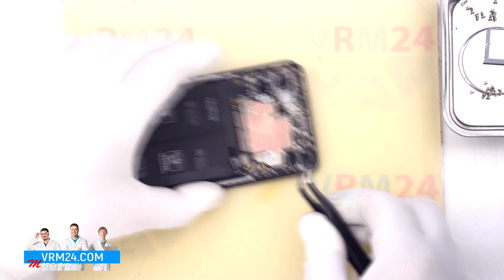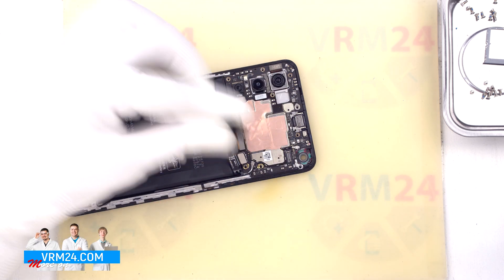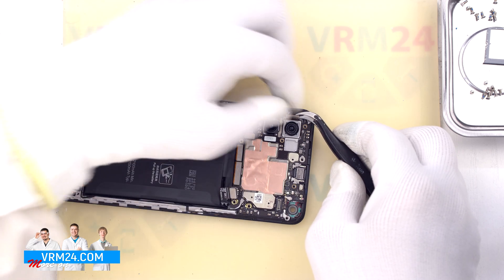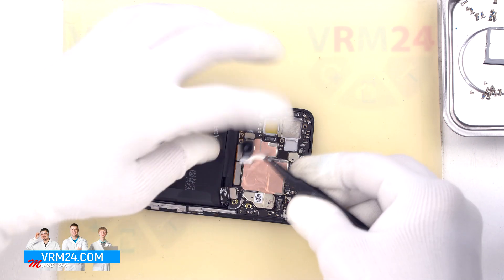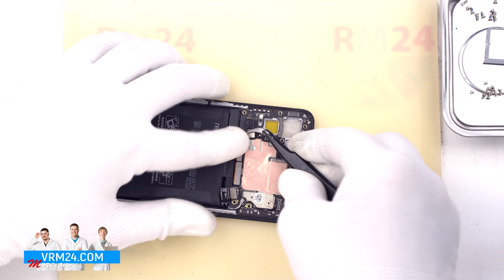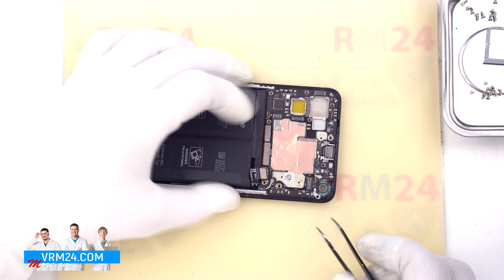We move on to disconnecting the connectors on the motherboard, but first we detach the front camera. Then we detach the rear cameras — it is better to hold the cameras by the base so that they don't accidentally fly out and we don't damage the lenses. It is also better not to touch the lenses with our fingers.